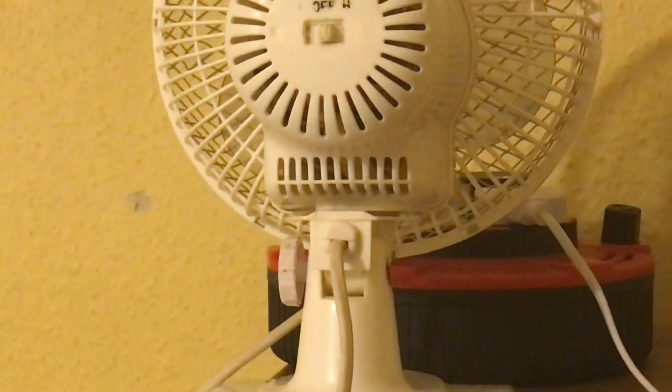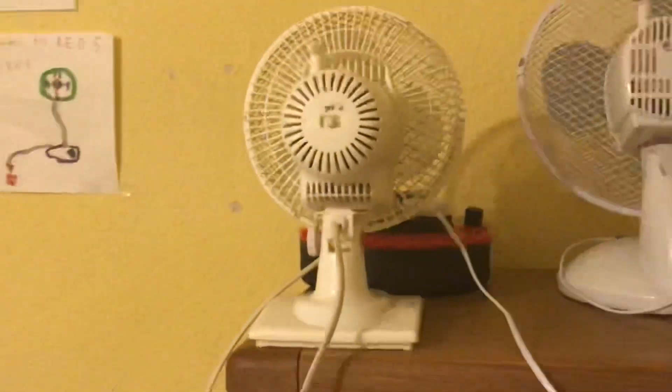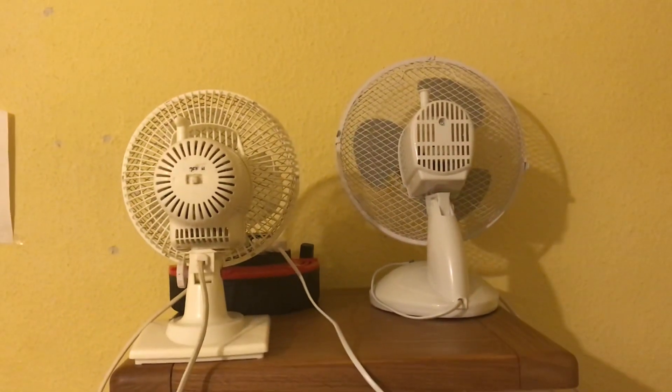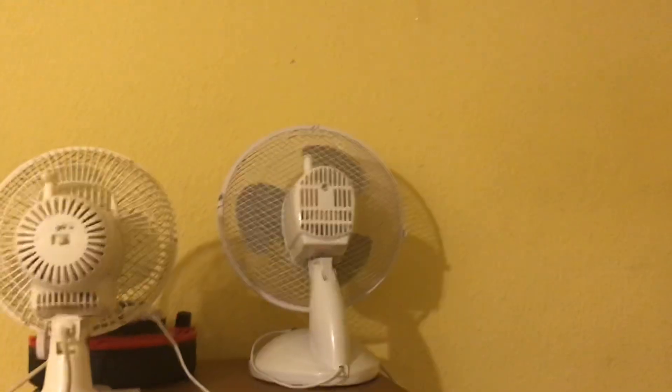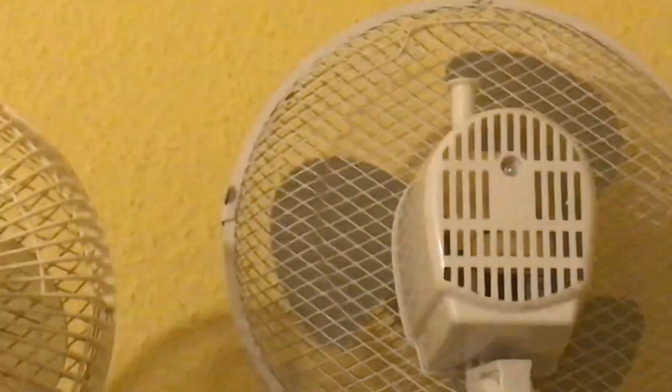I just wanted to point out that thing to tighten it — the knob, whatever it's called — to make it go up and down. That's not original; I don't know what happened to the original one. Anyway, here are the vents on this one — different, as you can tell.